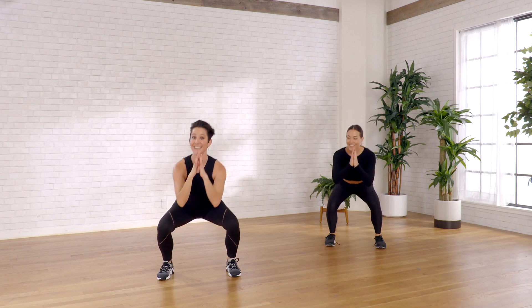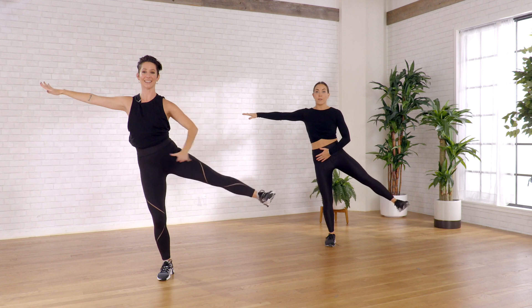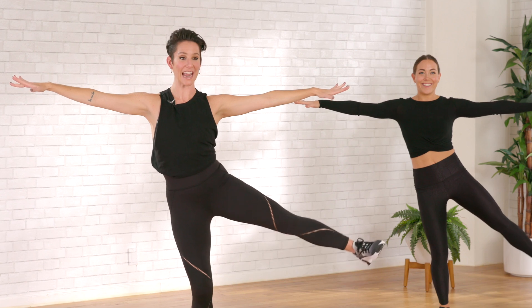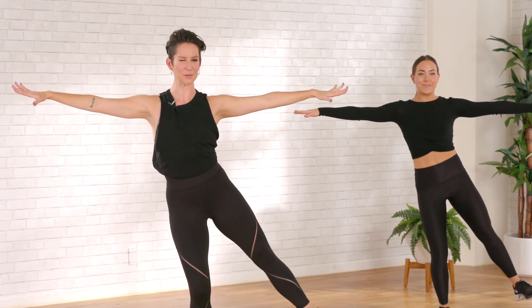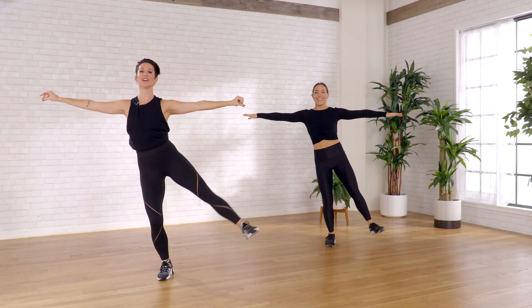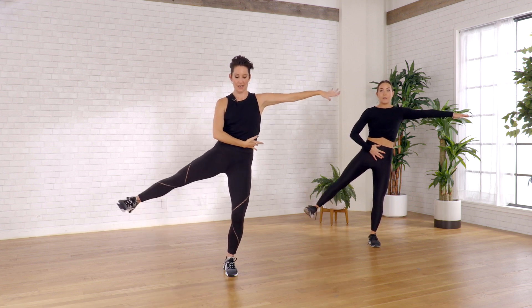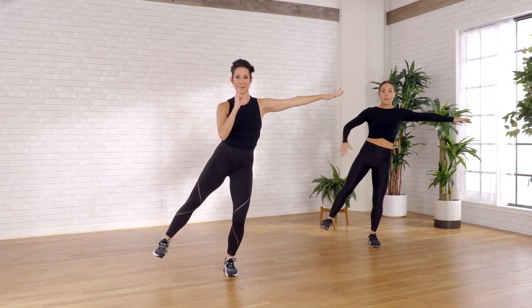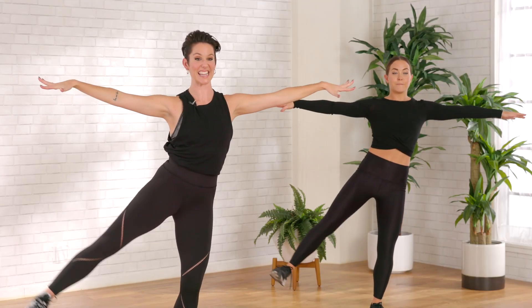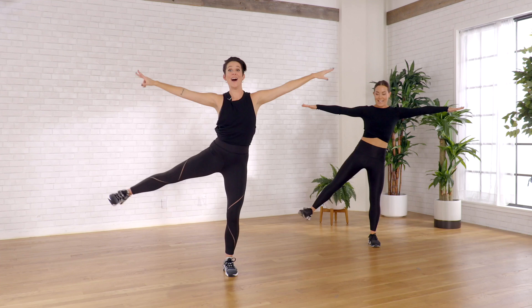We're doing it again. Find your balance, this side first — pulse, pulse, finding the space and the length. Let's extend this arm out for eight, seven, six. Round two — you feel it even more. Four, three, two. Transfer, other side. Go up, up. You find it, right? You check in, and then you drop into that burn for eight more — eight, seven, get bigger, six, five, four, three, two, one.